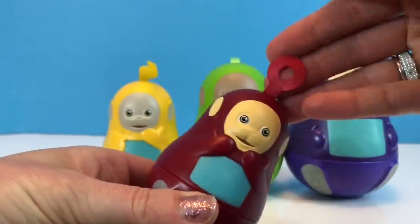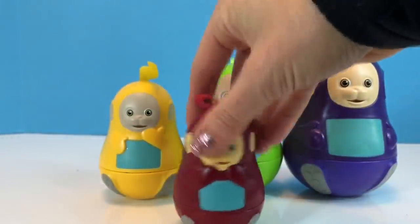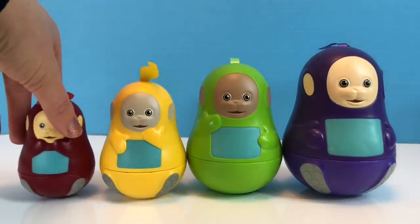Now of course Po has a little donut shape on her head and this doll doesn't open. She's just the center of the nesting doll set, so she just likes to wobble.